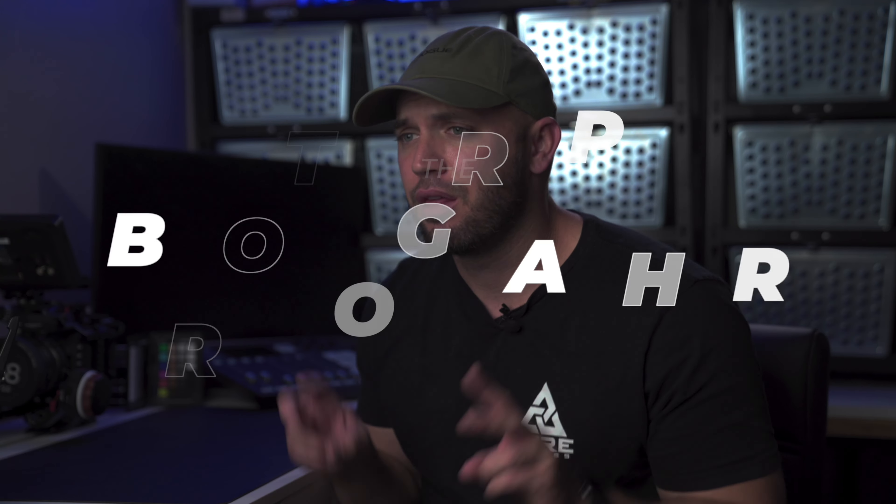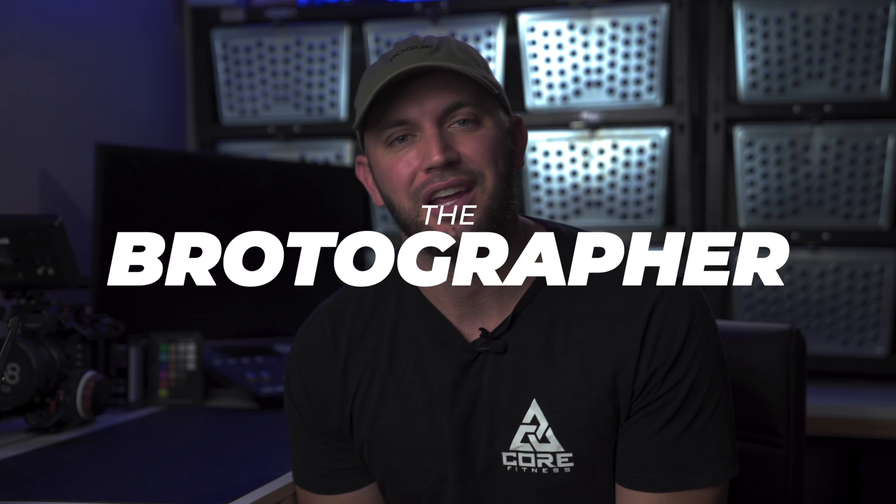Wow. 2020 has been a year. Welcome back everybody. It has been far too long since I've seen all your smiling faces. My name is Ross Thomas, otherwise known as the Brotographer here on the internet.